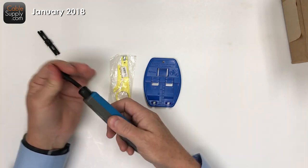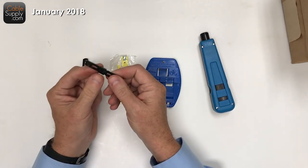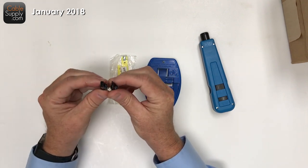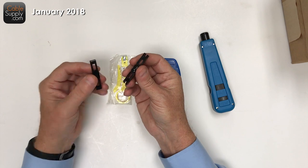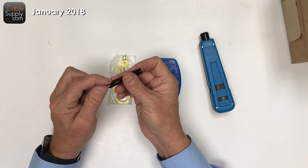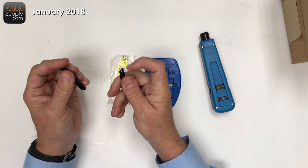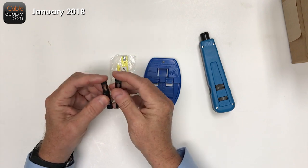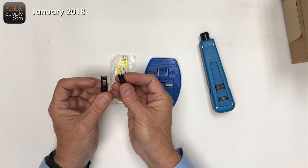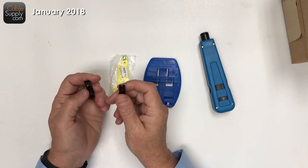There are two different blades: a 110 blade and a 66 block blade. On each blade you have a cutting edge side and a push-down side on the other side. These two sides will cut and the other two sides won't. I'm going to demonstrate a basic punch down of cable.